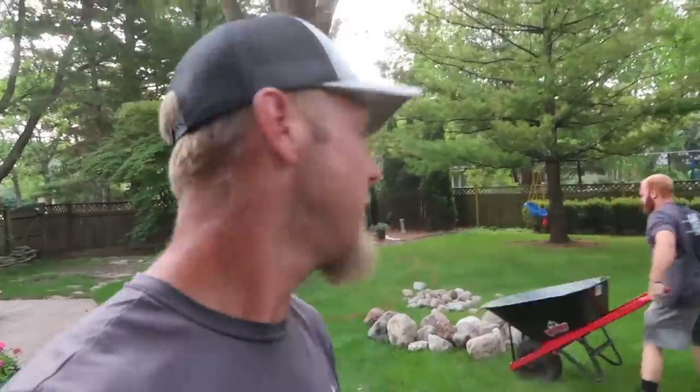Good morning everybody. Chris from Team Aquascape. The gang and I are out today and we are going to be working on a small pondless waterfall — a four small block pondless waterfall that we're creating today. I am standing currently in the backyard. This is our canvas for the day. Let me turn the camera around and show you what we're going to be doing.